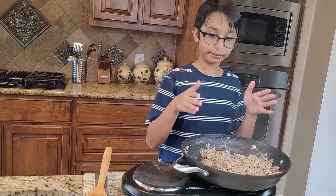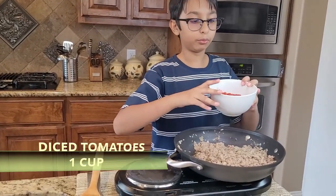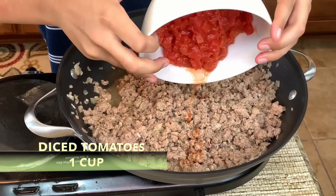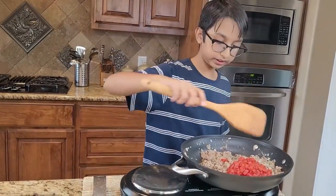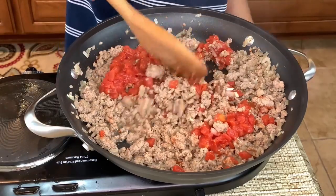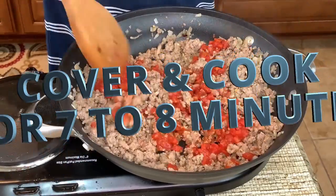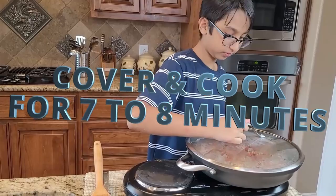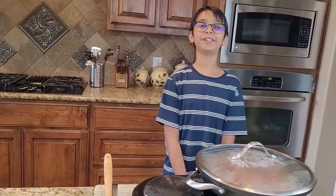Now that the spices are mixed in, add one cup of diced tomatoes and stir it around. Cover and cook for seven to eight minutes on medium-low heat. I'll come back after seven to eight minutes.